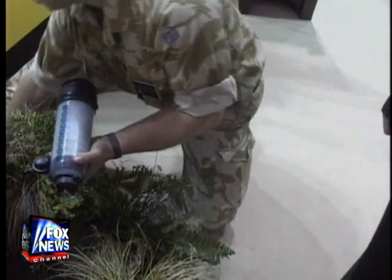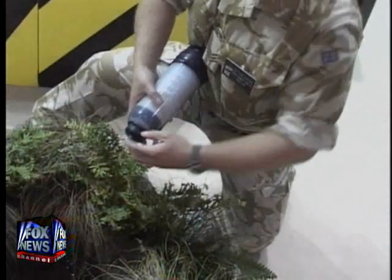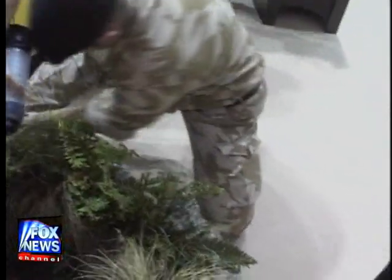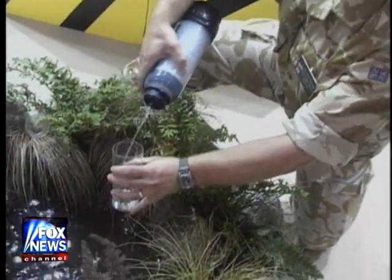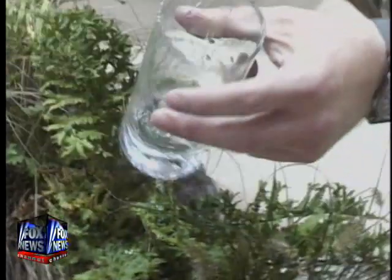I'll show you how clean it is. I'll give it a couple pumps to increase the flow. That's incredible, it has so many gross particles wandering around in it. That's how clean it is. Cheers.